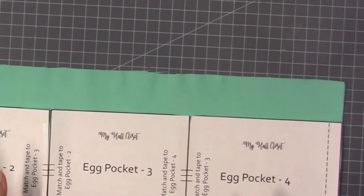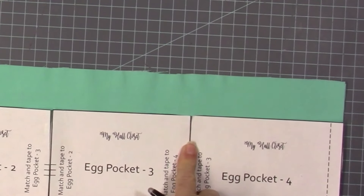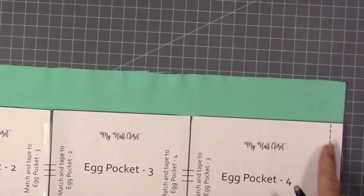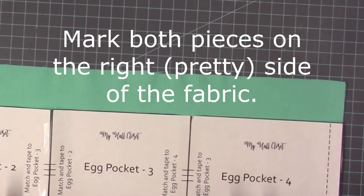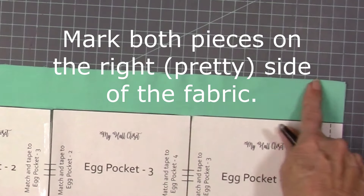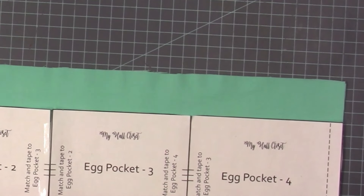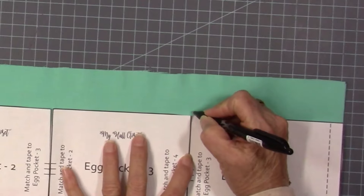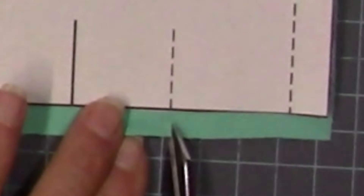Now, to mark the egg pockets, I'm going to use my Frixion pen. This is a heat-erasable pen. These heavy lines are going to be the stitch lines. These little broken lines here are going to turn under to make a little hem line at the end of the pockets, and this is going to be marked from the right side of your fabric. This will end up having a hem at the top and a hem on the side. Don't snip too deep, just deep enough so that you can see it. We're going to have a half-inch seam.